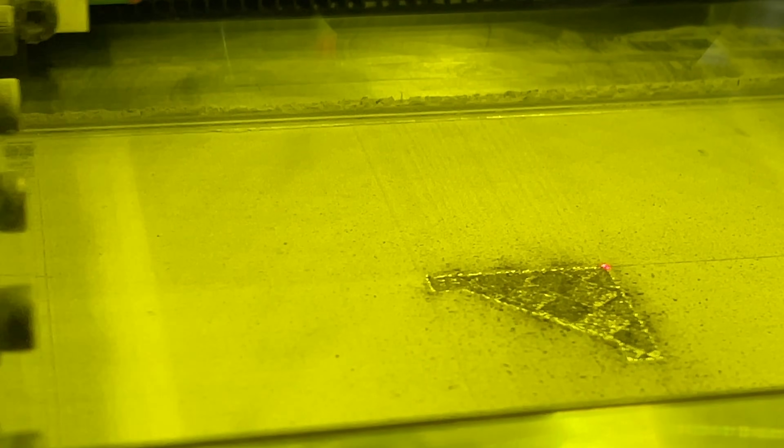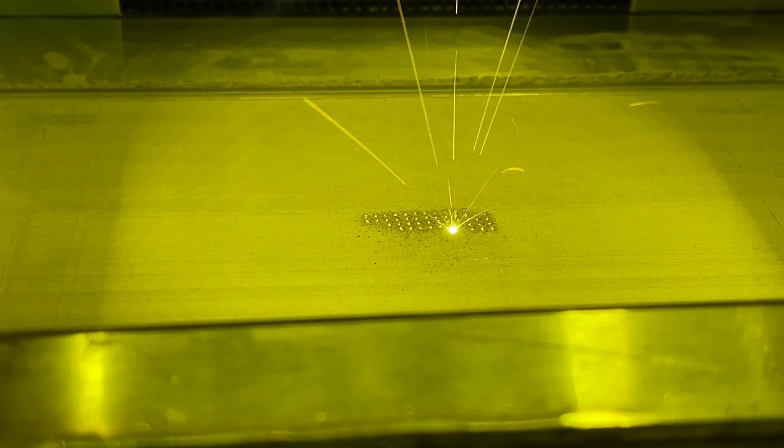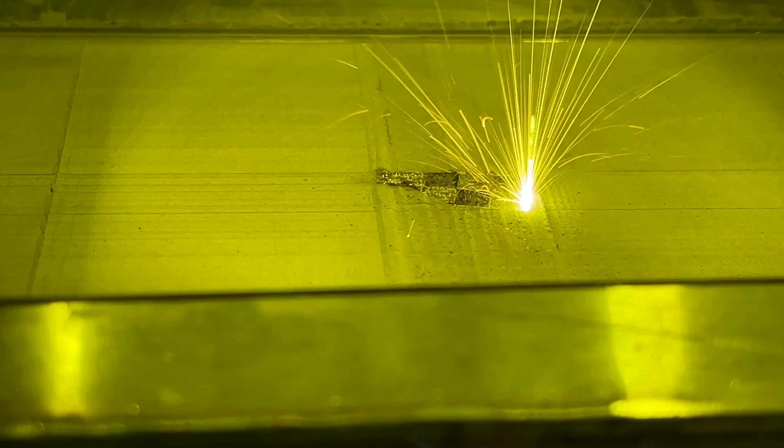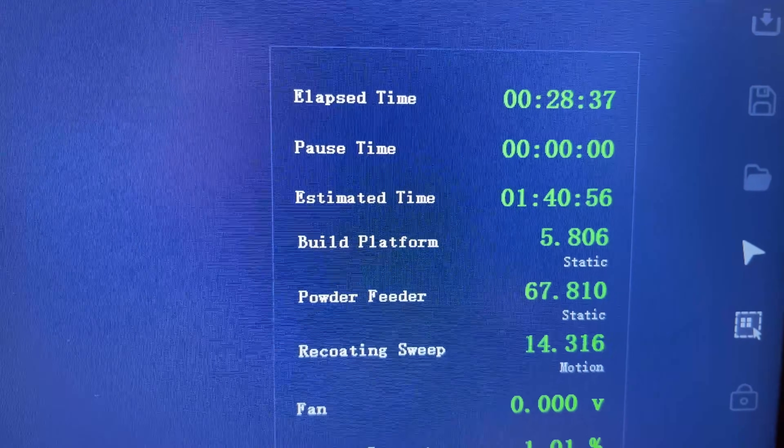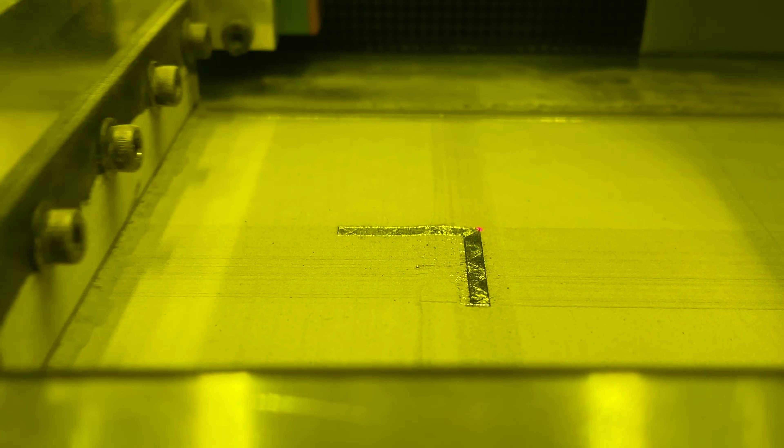It seems like the recoater blade is still scraping slightly on top, but just barely. But this is by far the best test I've ever had, so I'm just going to let it run for a while and see what happens. It's moved on from the raft and now it's doing the support columns. With how much better this is working, I can probably just get rid of that raft at this point. We've moved on past the support columns and now it's printing the actual part. We're on layer 90 of 460 and still no drama. It's been 28 minutes and it looks like it's going to be an hour 40 minutes to finish. I just realized I forgot to fill my powder chamber, so hopefully we don't run out before this is finished.